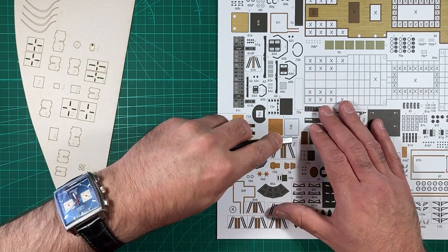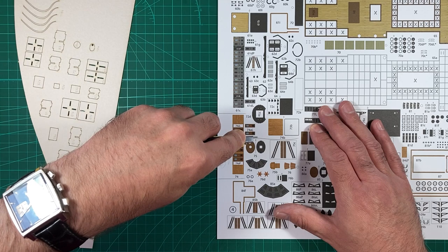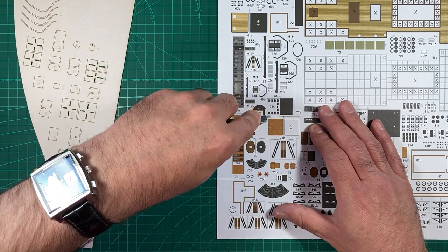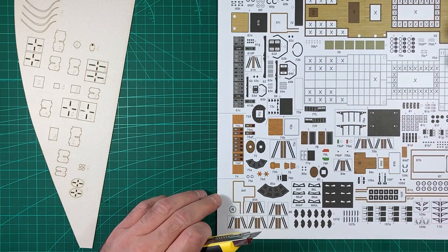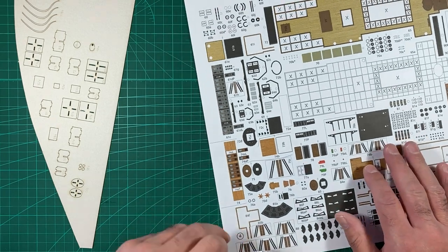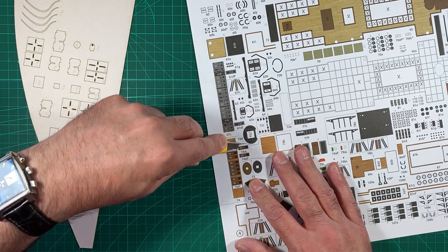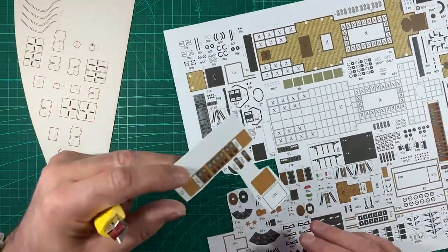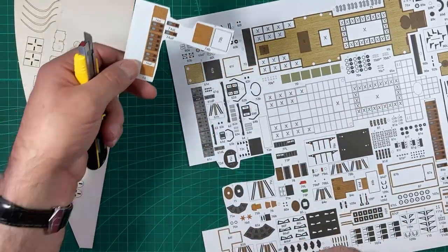When you do this, try and keep the numbers with the parts because it will save any hassle later on. When you come to find out what parts are what and you've lost a number, or if it tells you to do some other action and you've lost that number, you won't know. So just cut them up roughly — it'll make it easier to handle later.